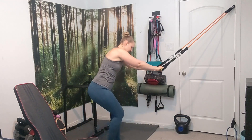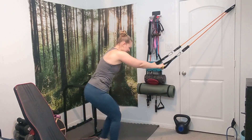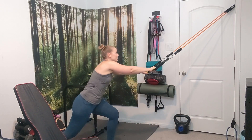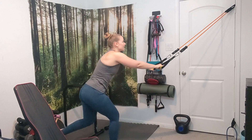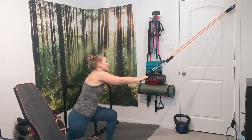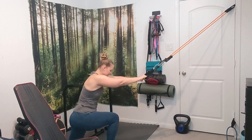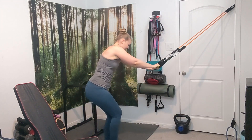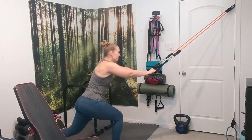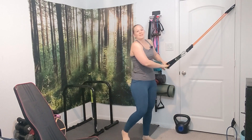I'm going to do 20 alternating here. This also helps with balance as well. Complete 20 alternating reps and bring it up.